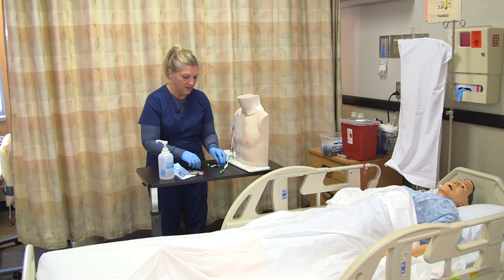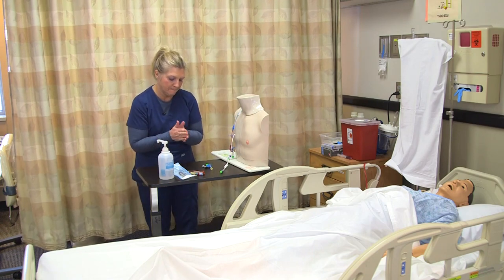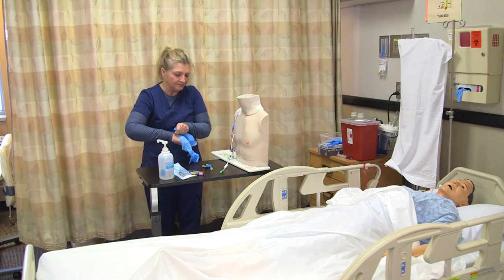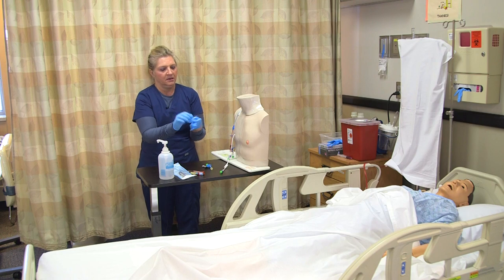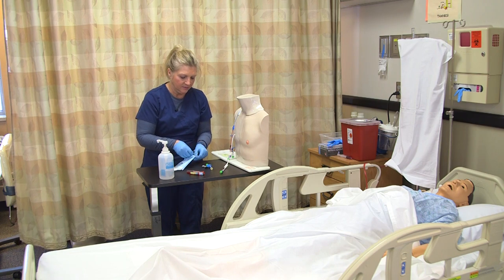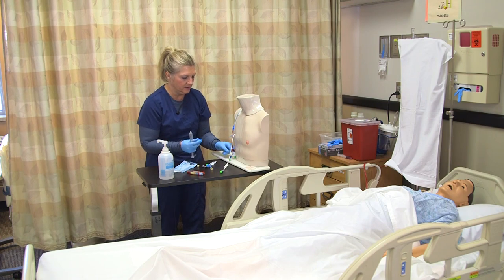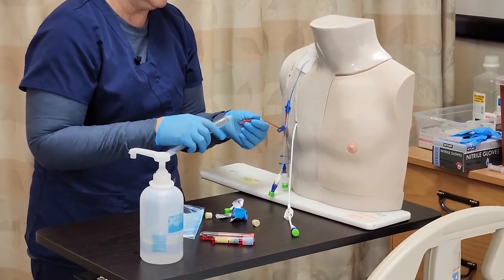I'm going to remove my gloves and wash my hands, then put more gloves on because I need to flush my port to make sure it doesn't clot off — I need to flush it and lock it. I grab my sterile saline and disinfect my port again vigorously for at least five seconds.